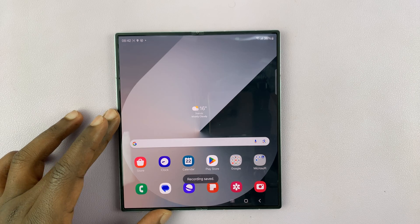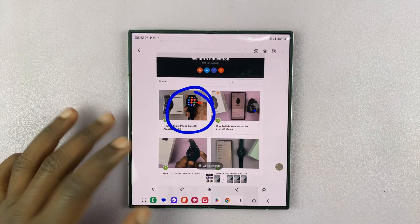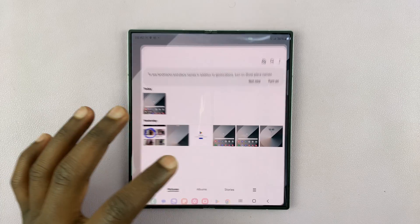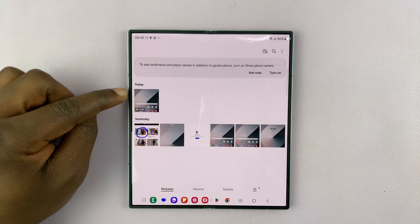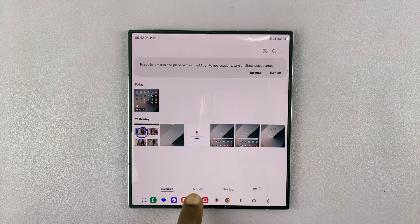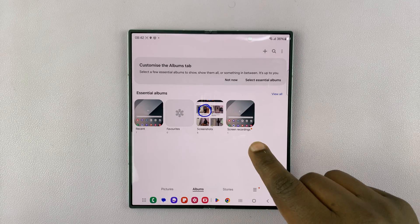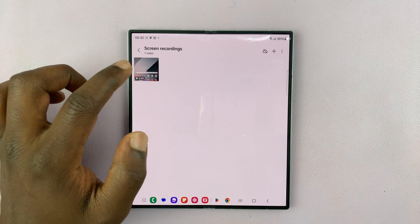All screen recordings are saved to the gallery. If you go to your phone's gallery, you should see the latest item is a screen recording. You also have albums — if you tap on Albums, there's going to be a special album called Screen Recordings where all screen recordings will be saved.